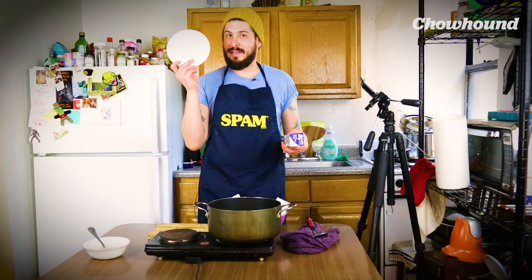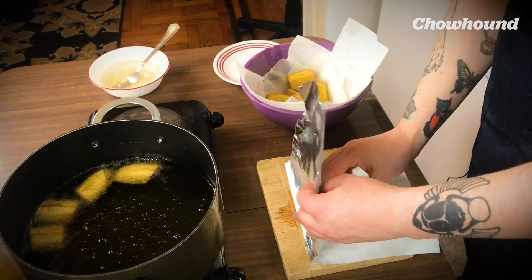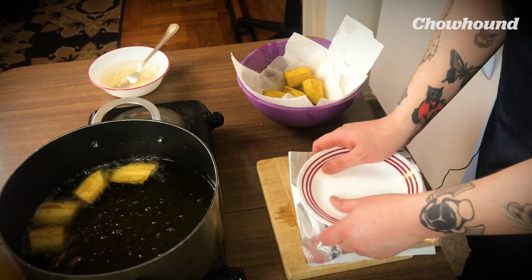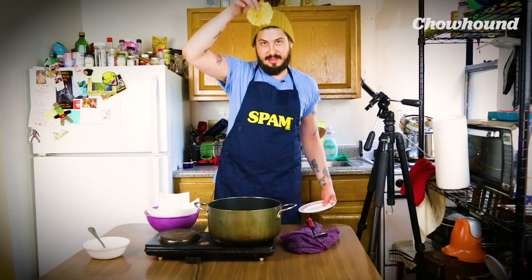If you have a tortilla maker, one of those contraptions that allows you to flatten things, I would use that. Since I don't have that, I'm going to use the old tried and true little plate trick. A little bit of nonstick lining paper — what I'm going to do with it is fold it in half. We're going to place our plantain here inside and smash with our plate. That's how it's supposed to look.